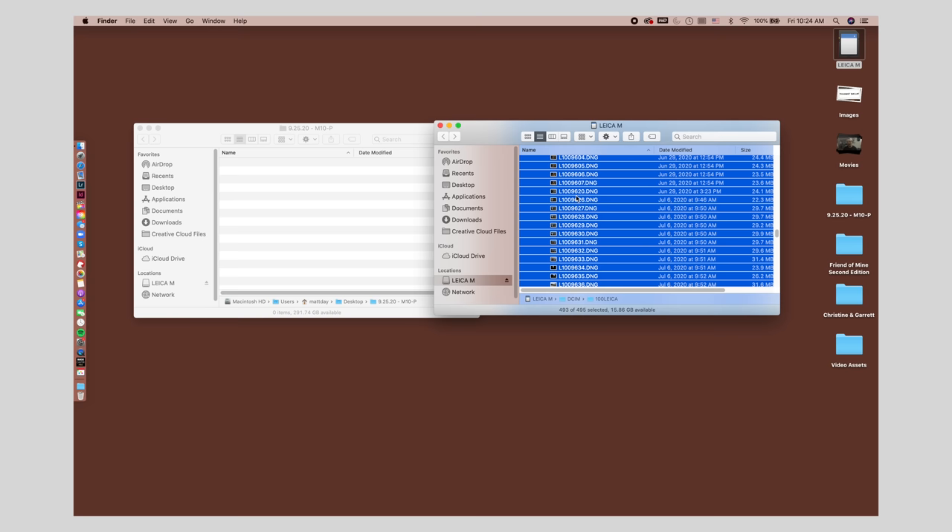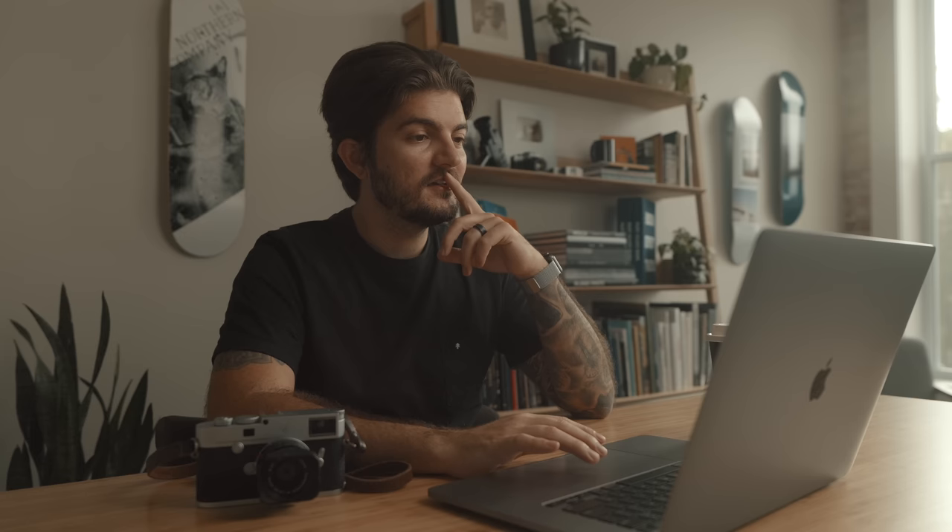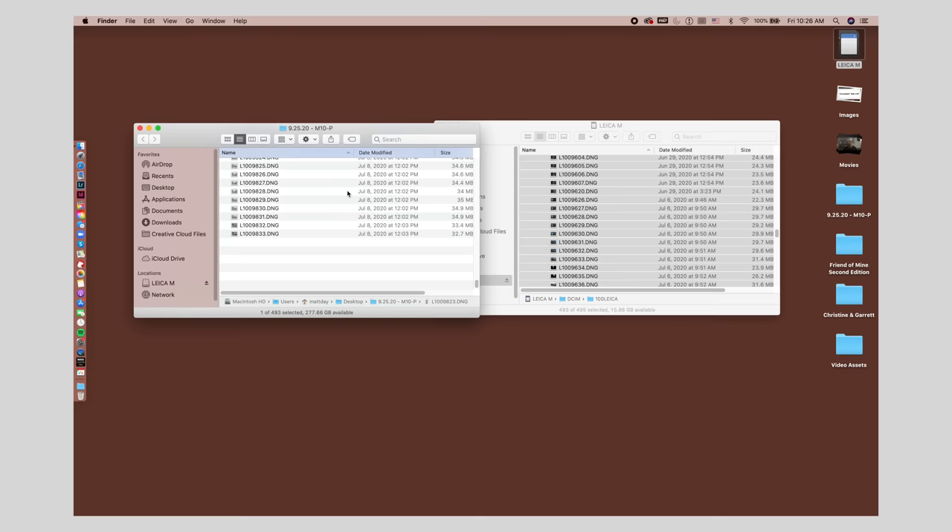We're going to grab all of the photos on this SD card — 493 photos. I just now realized I never fixed the date when I got this camera, so the dates on these are way off. But even going off those incorrect dates, we can see it's June 13th all the way to July 8th — just a little bit less than a month. 493 photos in terms of rolls of film, that's probably about accurate for how many I'd be shooting. I did just send off like seven rolls, so that on top of this, that's a lot of photos.